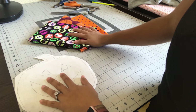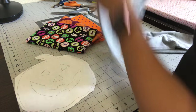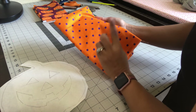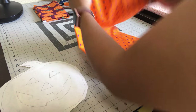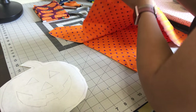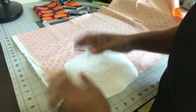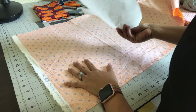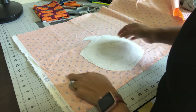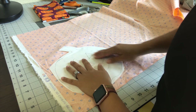Now we're going to pick out which fabric we want to use. I'm going to be using this gray shirt, so I'll put the fabric against it to see which one I really like. I'm going to pick this fabric — it's a light purple and orange background — for my jack-o'-lantern. Open your fabric with the pretty side facing down, and I'm going to iron my pumpkin cutout on the wrong side of the fabric.